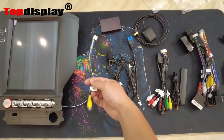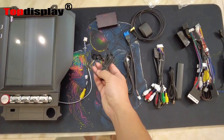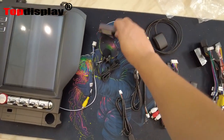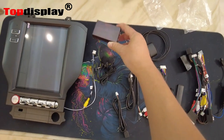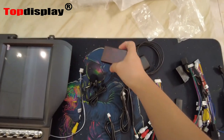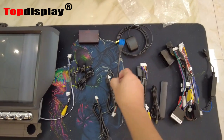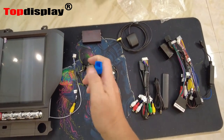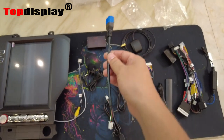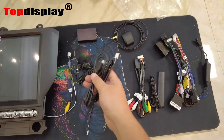Here are all the cables we are going to use. The first one is for the back camera, and this one is a microphone you can use to make phone calls. Here we have what we call the canbus box — with this canbus box we can decode your steering wheel control so it can still retain the factory steering wheel control. This part is the GPS module, and this is a USB cable with a Type-B connector so it can connect to your factory USB ports, along with two other USB cables.